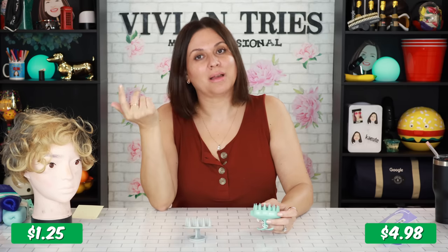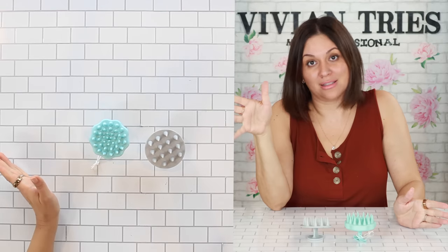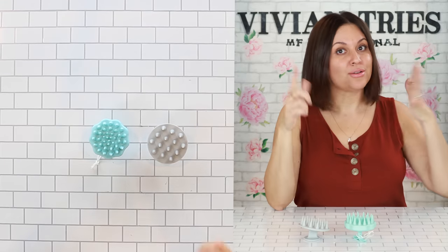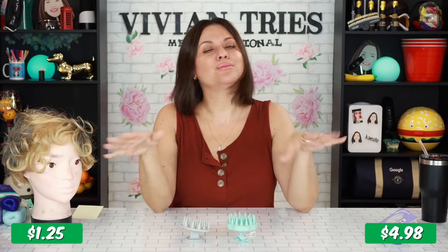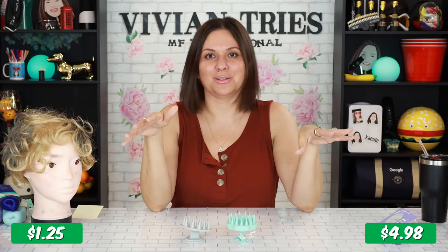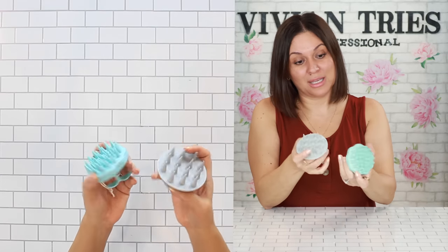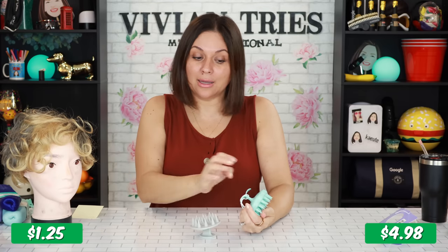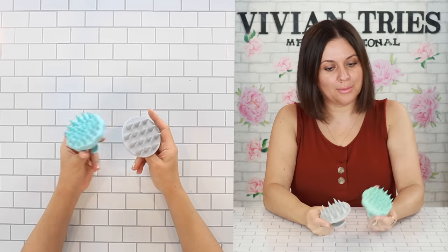I'm going to make a claim — take it with a grain of salt, I don't give medical advice. I personally noticed less hair falls out. I don't know if it's the circulation or getting buildup off my scalp — I'm just making assumptions. If you've experienced the same thing by using one of these little massagers, let us know in the comments. I'm really impressed with the Con Air one. I'm going to give the brand name one four Vivian Heads and the Dollar Tree one four Vivian Heads as well. I don't think you can go wrong.